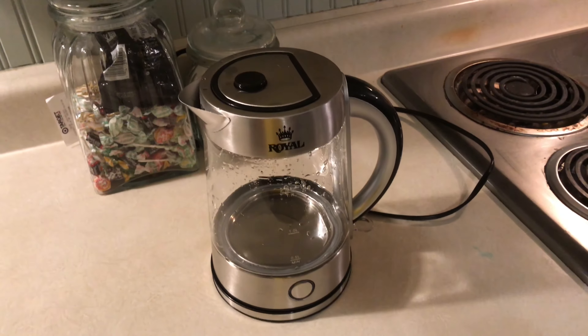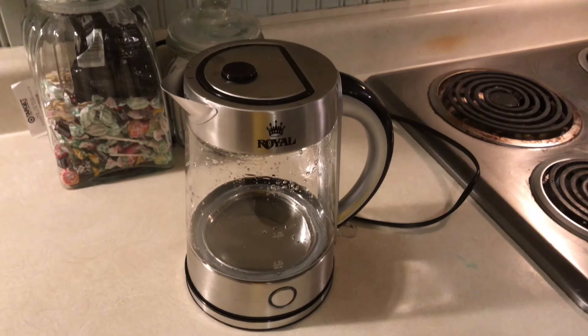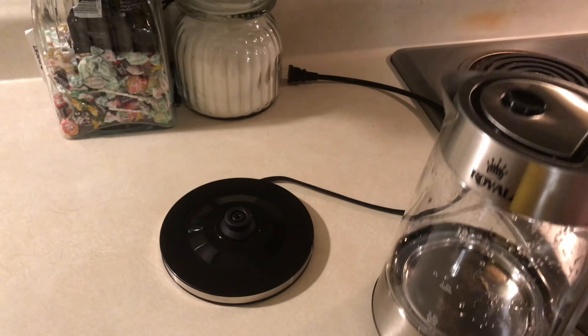I'll show you how it operates and all the ins and outs about the tea kettle — what it comes with. It doesn't come with this Helcomania shirt, you gotta buy that separately. We'll roll into this thing and show you what it's all about.